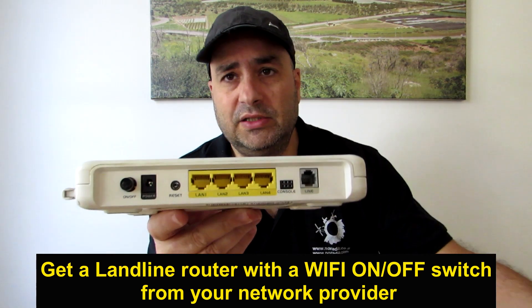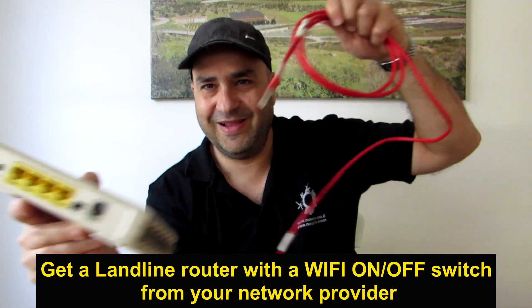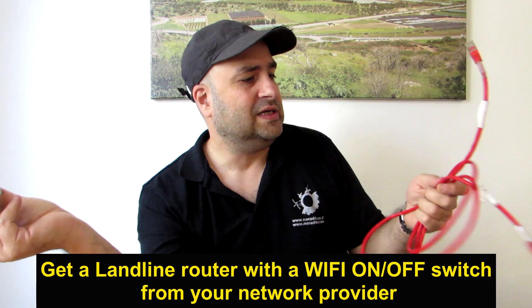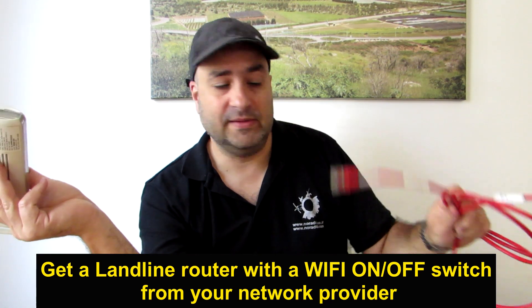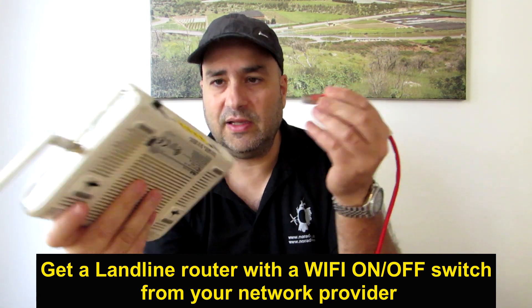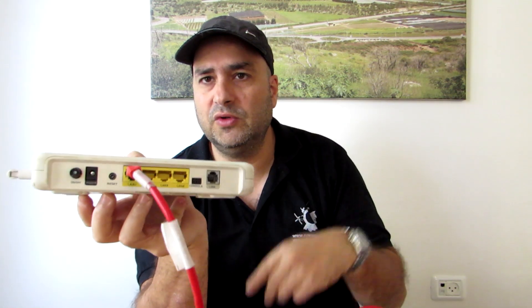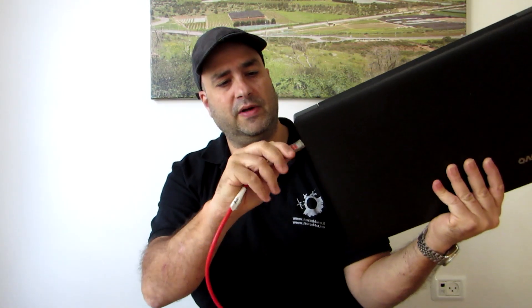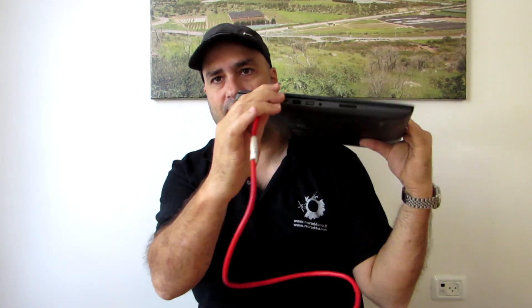In the router there are usually four network outputs and one input for the phone line. Just make sure you can turn off the Wi-Fi. The assembly of the station is very simple. You need a network cable — a very simple cable you can get at any computer store, it costs about $10. You take the cable, connect it to one of the network outputs, connect the landline phone to the router's phone line port, and simply connect the laptop to the wired network. Now you already have a simple wired working station.